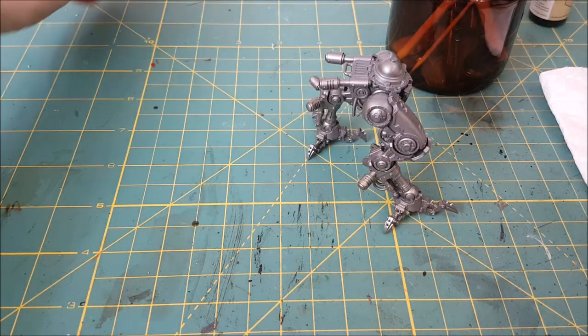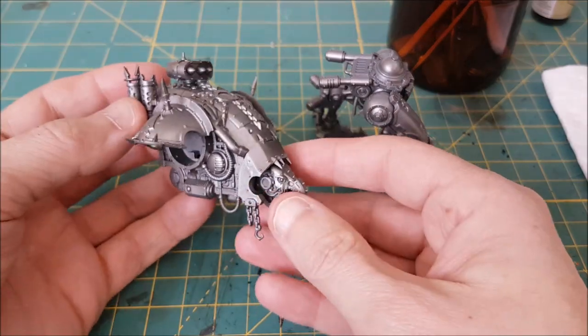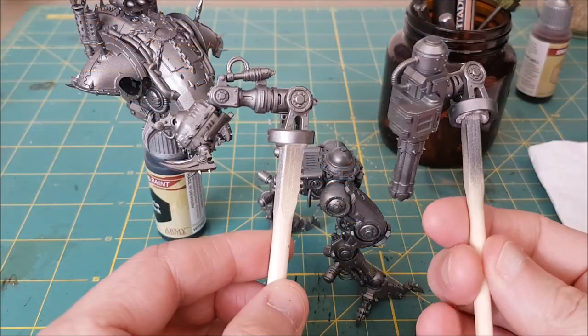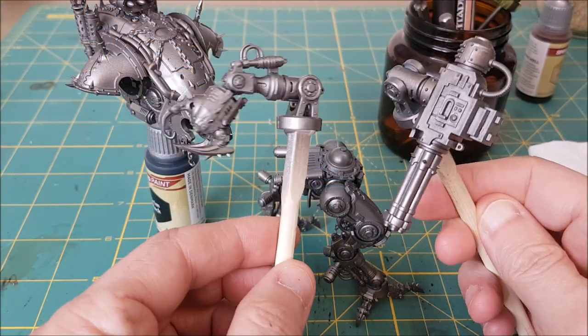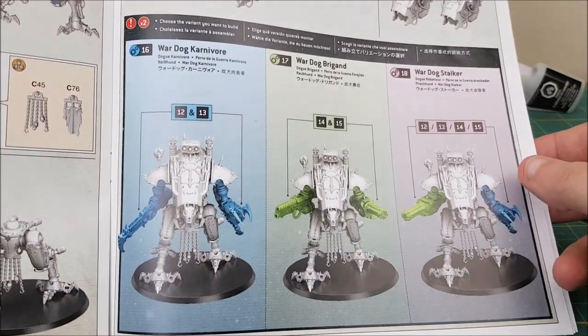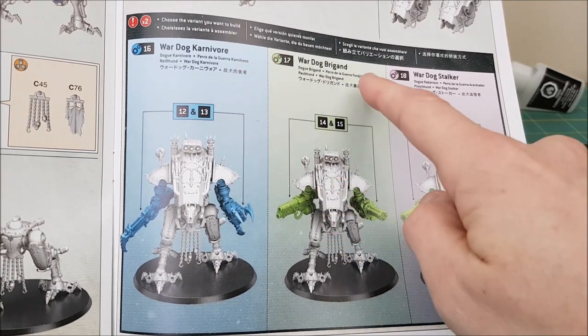Tip five is sub-assembly — and this is actually footage from my next video. You pretty much have to do this with the Knights, but I've minimized the pieces to four: the fully assembled legs, the upper body with no glue on the shoulder pads or the top gun, the shoulder pads held on with poster putty, and the two arms.